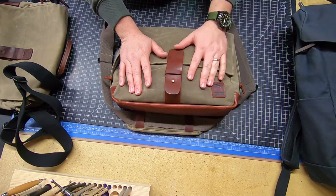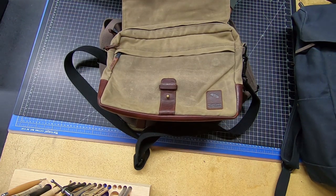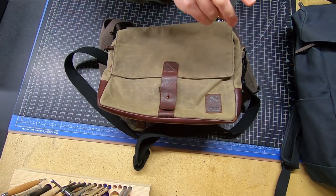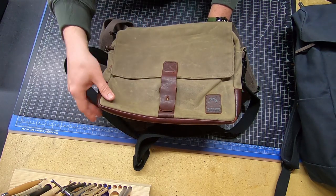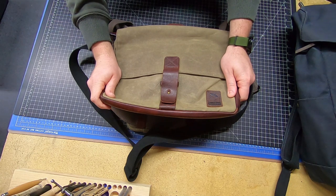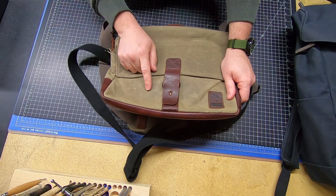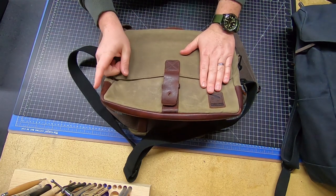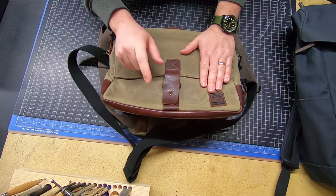Their bags are freaking epic. This is the Satchel Pro. I've had it for two years, still 100% functioning. It's dirty, it's got scuffs and distress, patina and scars on the leather, but it's still a 100% functional bag. I need to clean it, re-wax it, and condition the leather. I don't clean these — I think I might have conditioned the leather one time, like a year ago, and it needs done again.